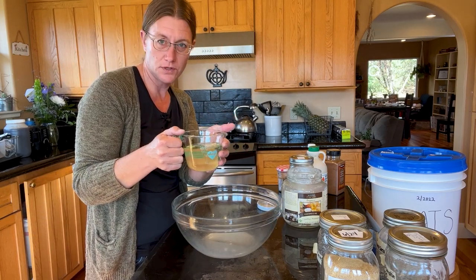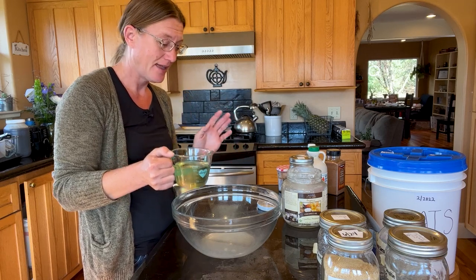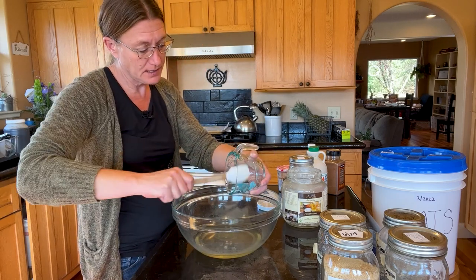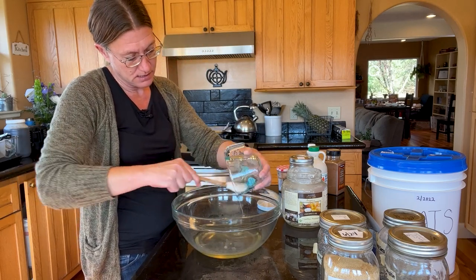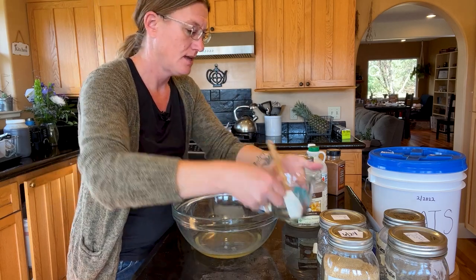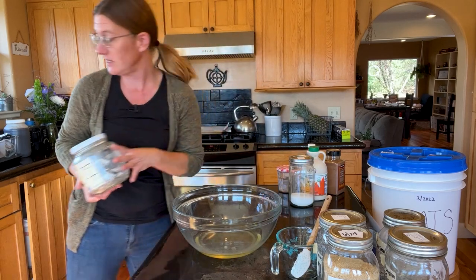I have our one cup of coconut oil here and I'm going to go ahead and just pour this into the bowl, scrape it all in there, and then get that jar out of the way — new jar for my pantry.